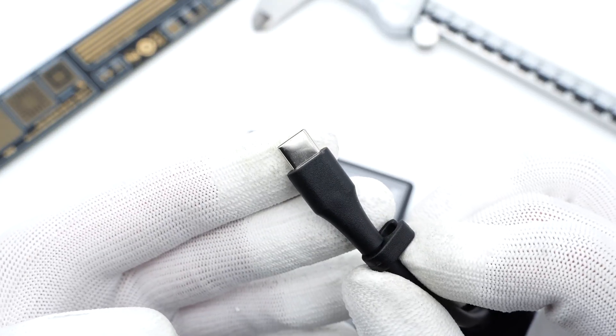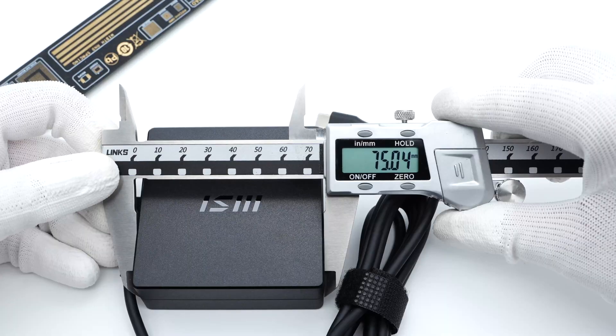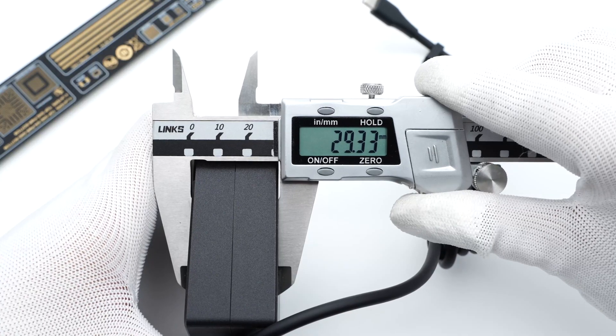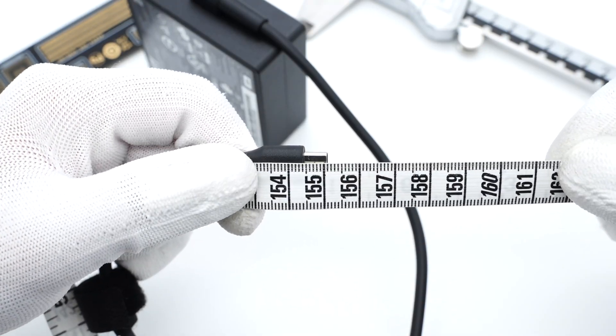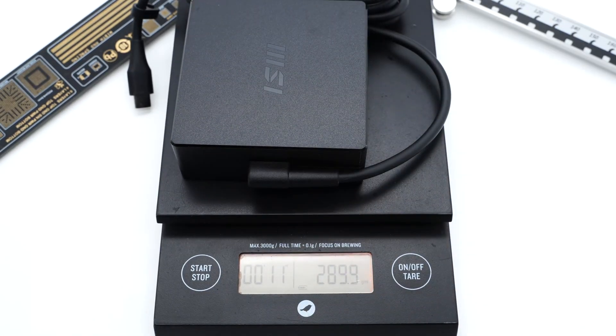Here is the other end of the USB-C cable, and there is also a clasp to arrange the cable. The size of the adapter is about 75×75×29mm. The length of the USB-C cable is about 1.55m, and the total weight is about 290g.